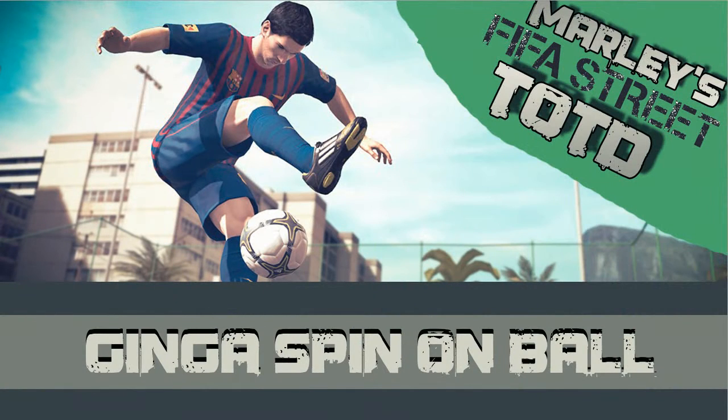Thanks for watching Mally's FIFA Street trick of the day, episode the Genghis Spin on Ball. Please leave a rating, please leave a comment, and I'll see you in the next video. Bye.